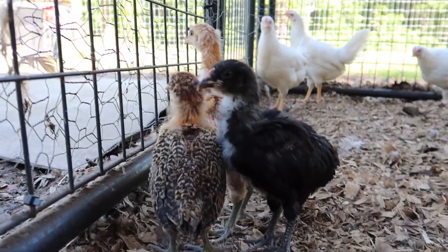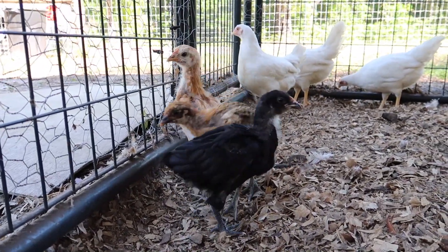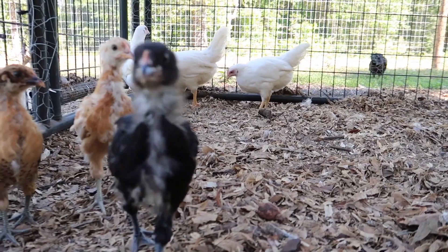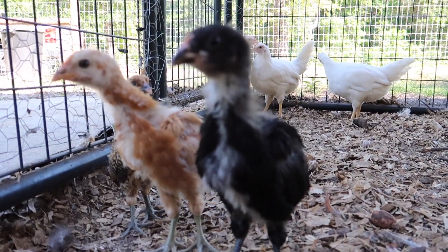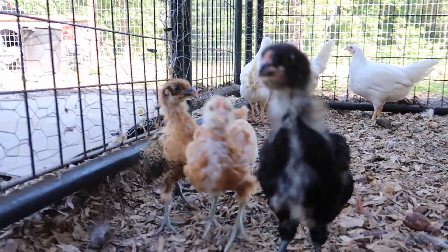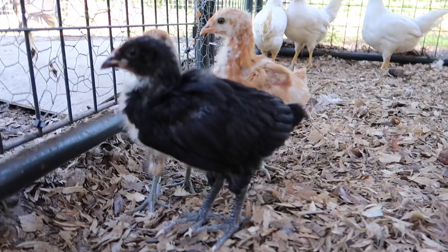Hey little babies. So I think we've got an Easter Egger, a black one... I'm hoping that's a barred rock. I don't know what that one is. They're all barnyard mixes so, you know, they could be anything.